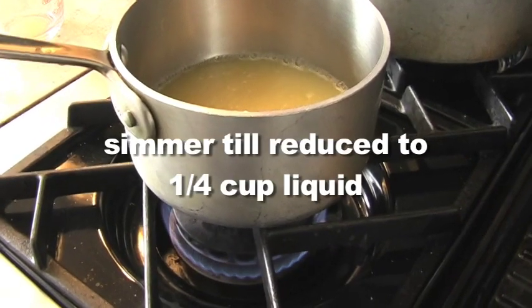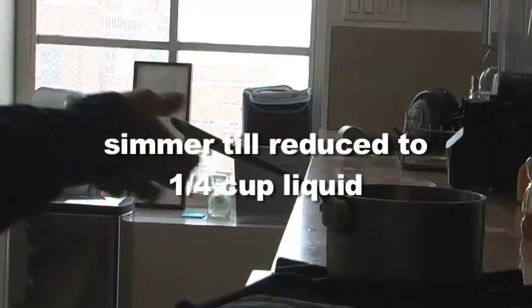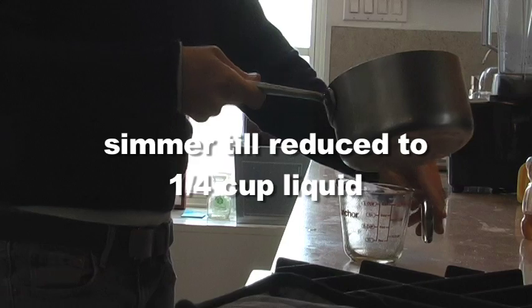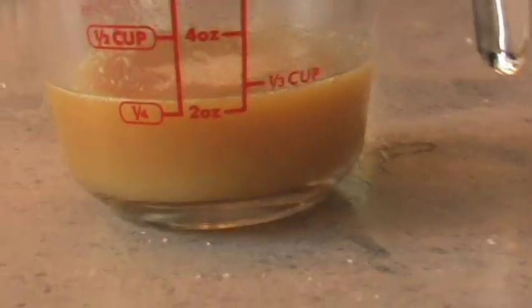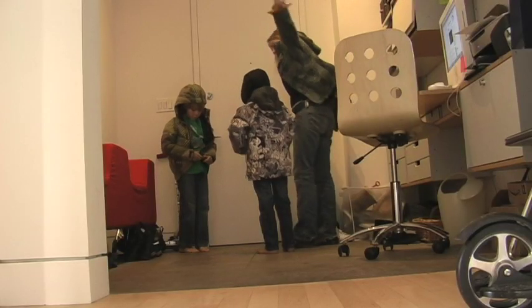I figured if I simmered the juice until it reduced to about a quarter cup, it would make a delicious syrup topping. After it's been boiled down to about a quarter cup, put it in the refrigerator till you're ready.